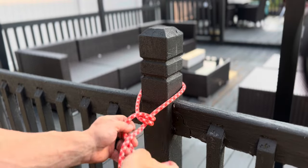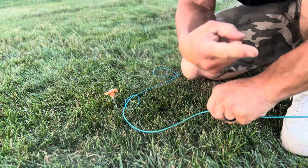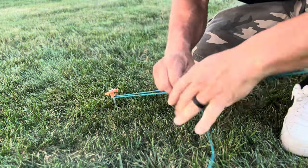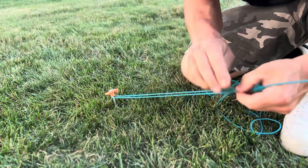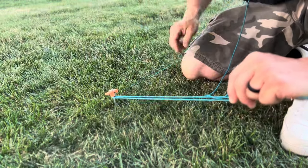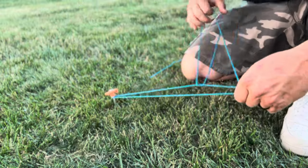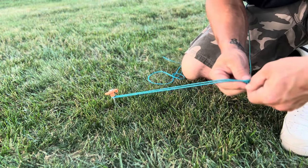Here we have the stake in the ground and our 550 cord — I'm tied off to my shed, simulating a tarp or tent. We're going to wrap the 550 cord around our stake very easily. Then take your working end and lay it over your standing end. You're going to wrap once through to make one loop — it should look just like that — and then do it one more time, wrapping another loop through.